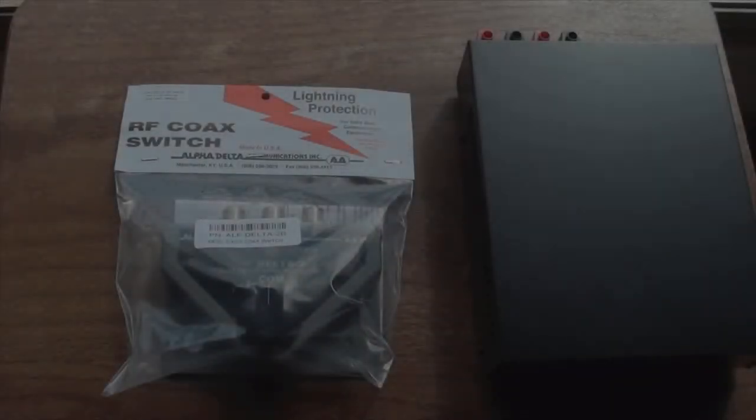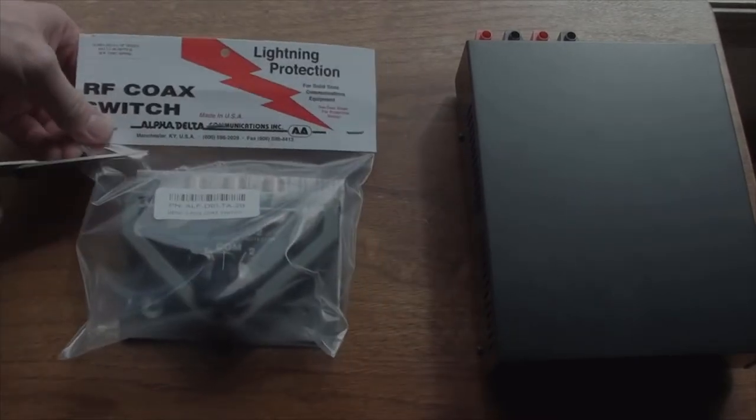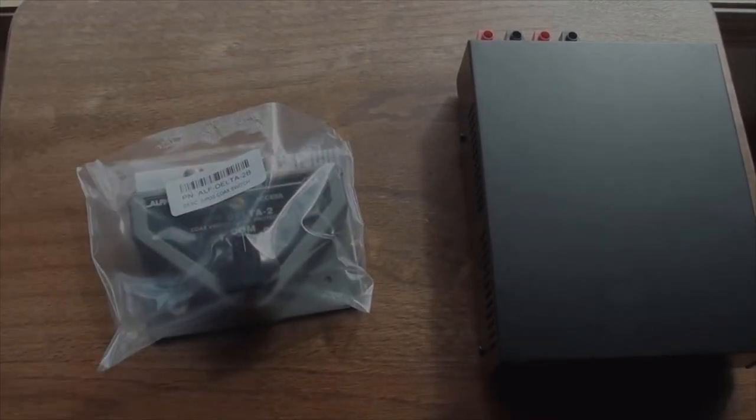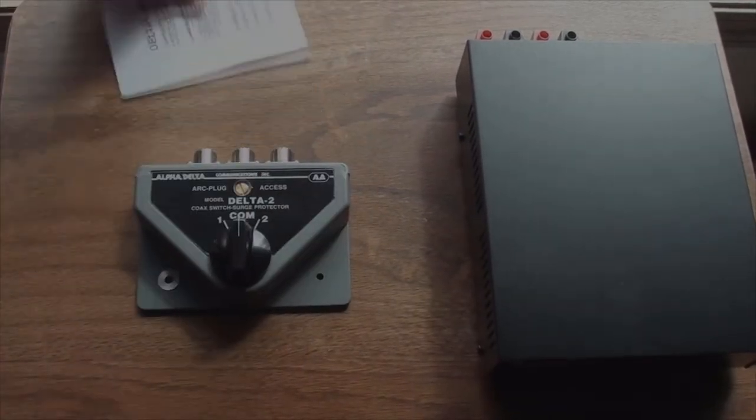Hey everybody, just wanted to show you a couple little things I got today. One is an alpha-delta coax switch — in fact I got two of these — and I'm going to start putting in the proper equipment to switch between my antennas.